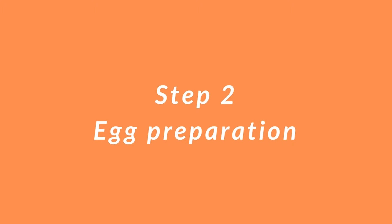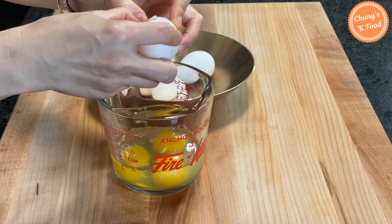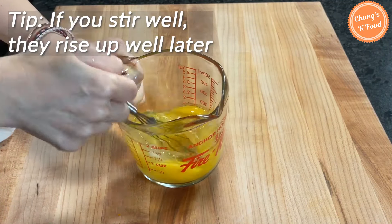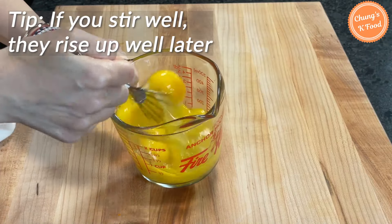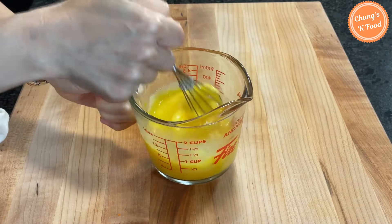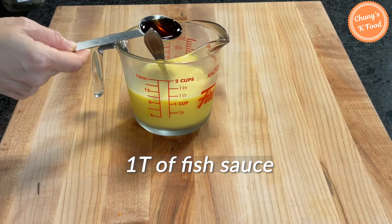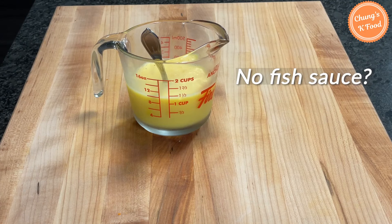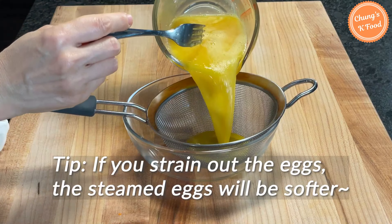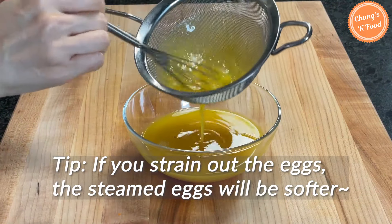Step 2: Egg preparation. Put 5 eggs in a bowl and stir the egg mixture well. You have to stir the eggs well so that they rise up well later. Add 1 tablespoon of fish sauce, or if you don't have fish sauce, just add half a teaspoon of salt. If you strain the eggs after stirring, the steamed eggs will be softer.